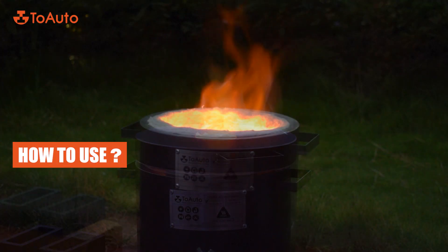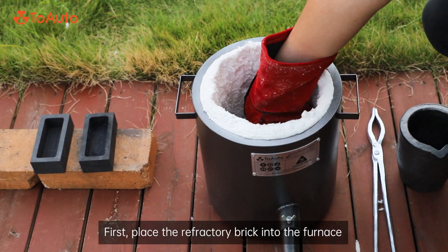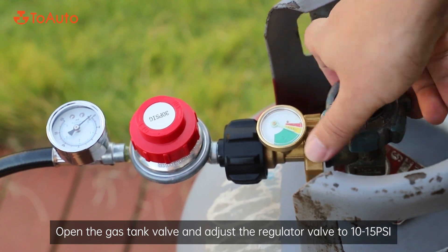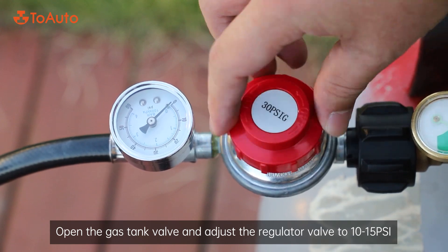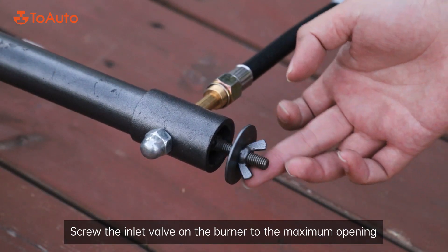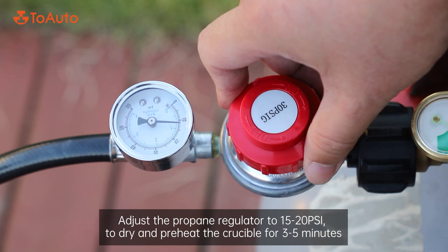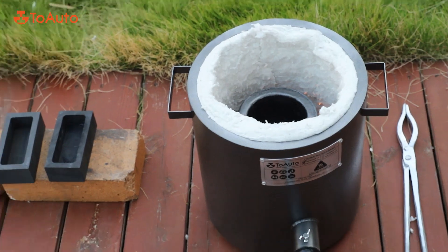How to use: First, place the refractory brick into the furnace, followed by placing the crucible on the brick. Open the gas tank valve and adjust the regulator valve to 10–15 PSI. Screw the inlet valve on the burner to the maximum opening, then use an igniter or torch to light the furnace.